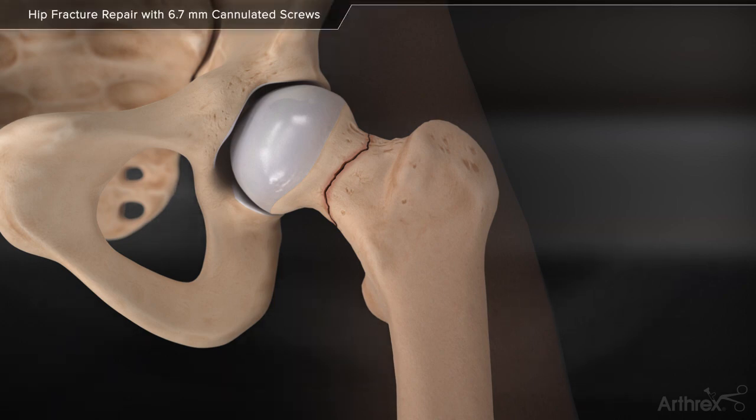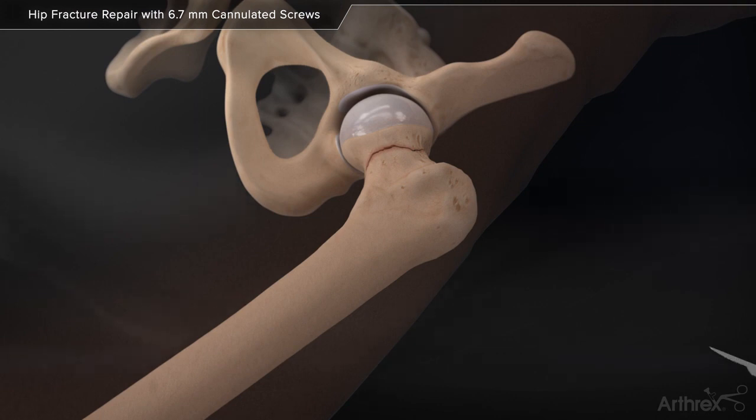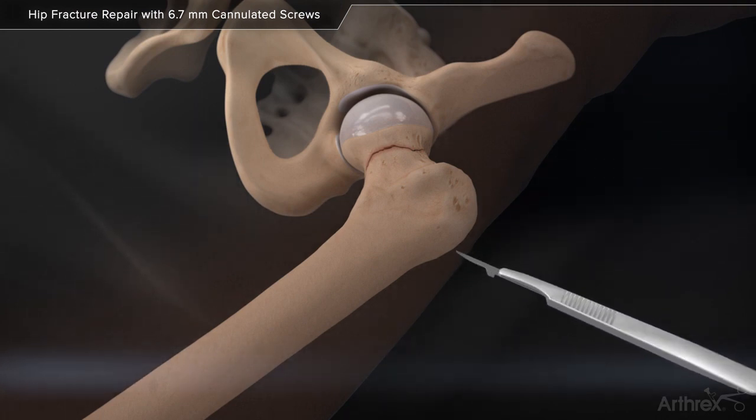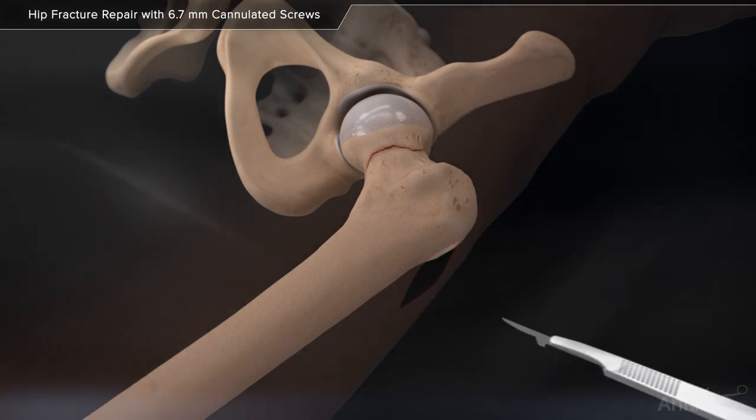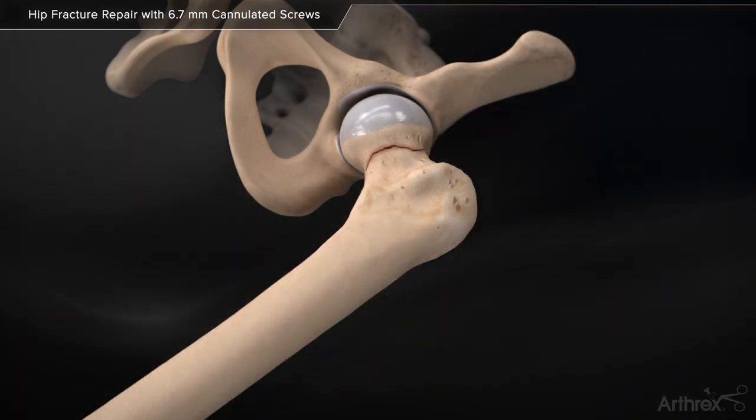The Arthuric 6.7mm cannulated screw system features low-profile screws with large thread-to-shaft differential, resulting in deep threads for maximum pull-out resistance. The screws are also self-drill, self-tapping, with type 2 anodized titanium.